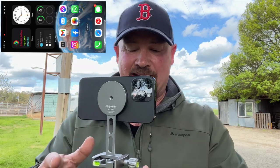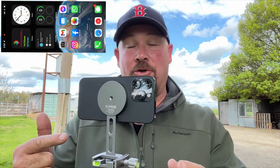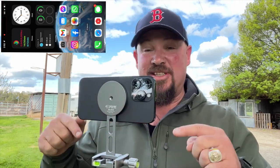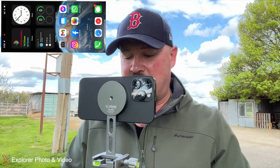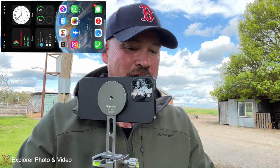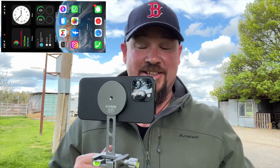How good is this setup here? It's a ripper tripod, ripper phone holder — a MagSafe phone holder. This is by one of the channel sponsors, Explorer Photo Video. They sent this tripod, they sent the phone holder, and to be honest, this is kick-ass. I absolutely love it.